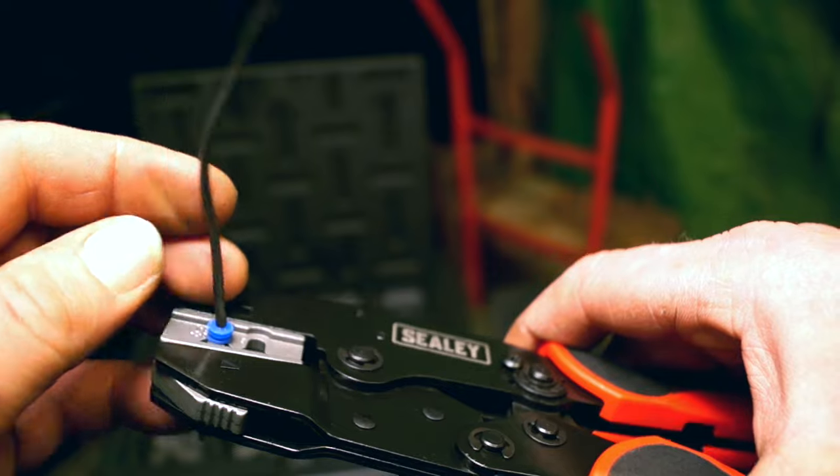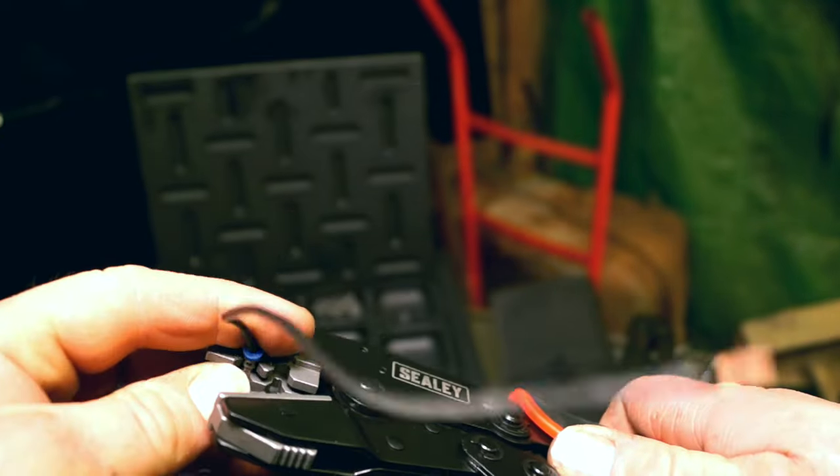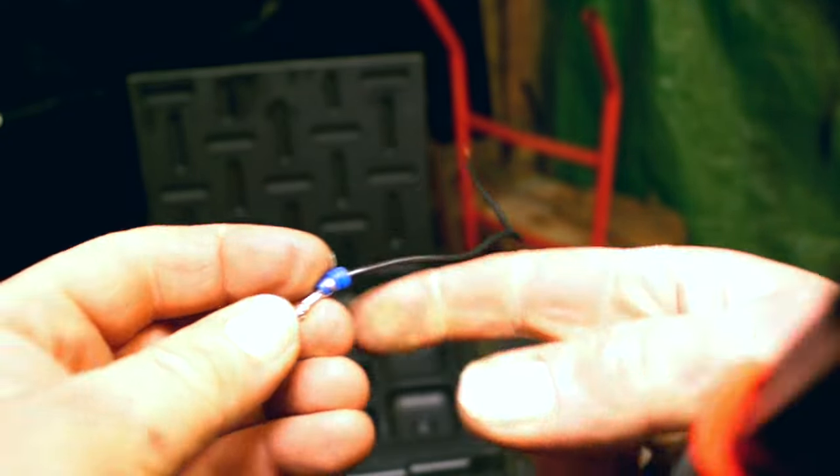The jaws have to be made so they will especially accommodate these terminals. It's not rocket science — as long as you know which size you need, you can go ahead and crimp your wires to the terminal and then push them back into the block.